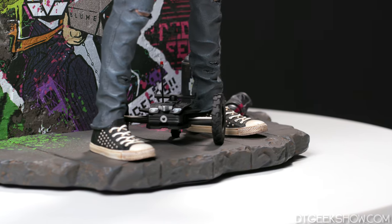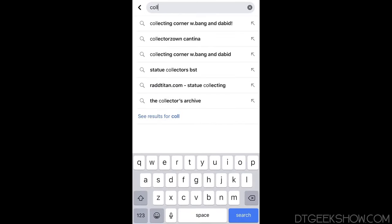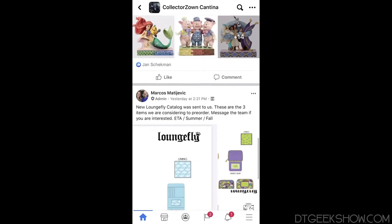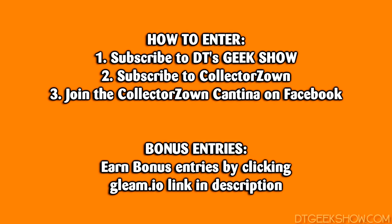So that was a look at the piece — amazing detail, very colorful, very cool statue to add to any collection. On to the giveaway: to enter, all you have to do is subscribe to DT's Geek Show and Collector Zone on YouTube, and join the Collector Zone Cantina on Facebook. The Cantina is a private group where some of the best collectors get all their information — daily pre-order announcements, sales, as well as a bunch of other content. I'm a member there and it's a really great place to see what's going on in the collecting community. In addition to those required items, you can pick up some bonus entries by clicking the Gleam link in the description down below. You must be 13 years or older to enter, and a winner will be selected on November 28th. Thanks for watching, thanks again for subscribing and supporting the channel, and we'll see you guys next time. Bye-bye.